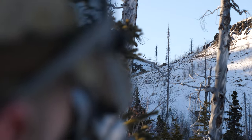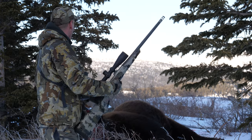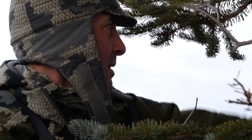Had I not had this tripod on this particular hunt, we probably wouldn't have the bison that we do. Often I've been looking for a tree to rest on and I'm breaking branches to be able to do that.